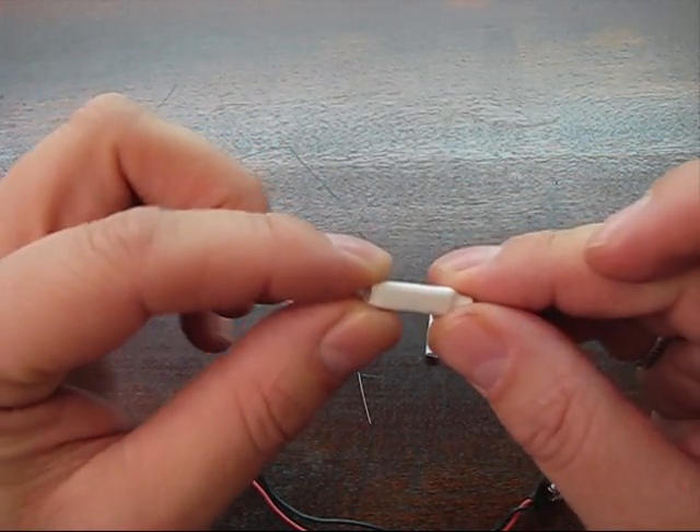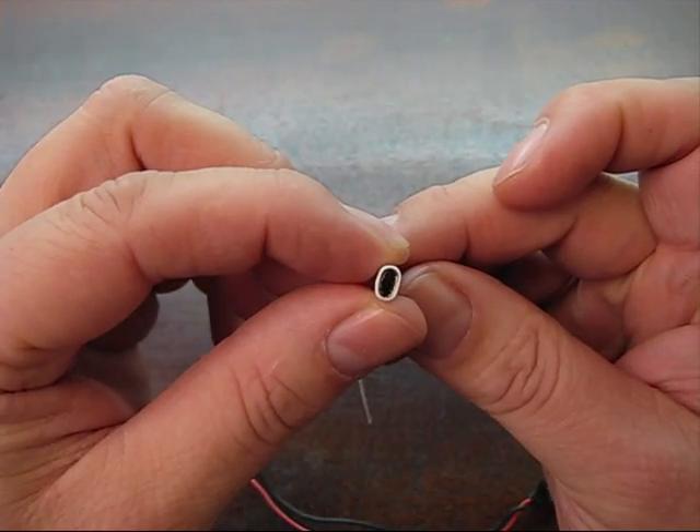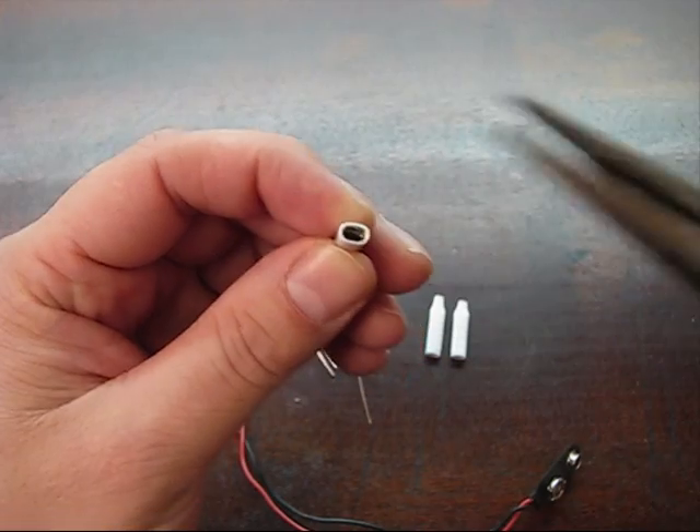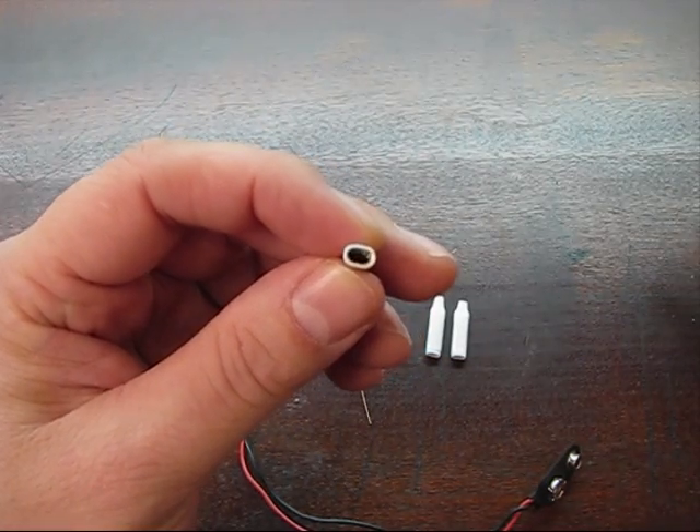These are crimp connectors. Basically what's inside is a bunch of teeth, and when you squeeze it with a pair of pliers those teeth will bite down and crimp and make a connection to whatever's inside there.